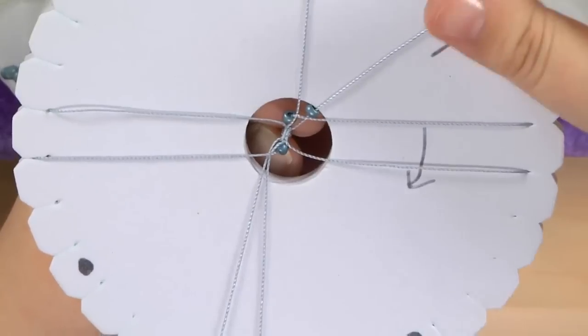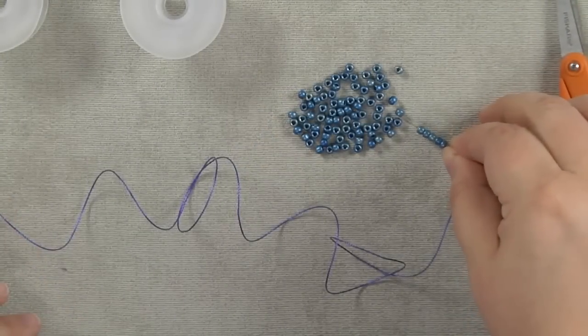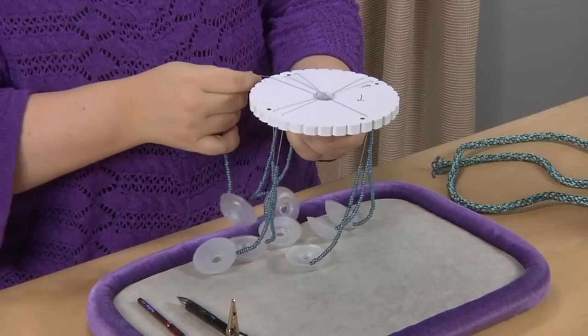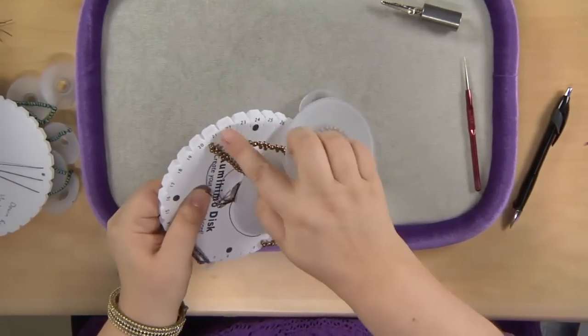One of the biggest benefits of kumihimo is that it's very portable. You can do it in the car very easily, you can do it on a plane. It's something where you're not worried about your beads flying all over the place, because everything is contained once you've set it up.